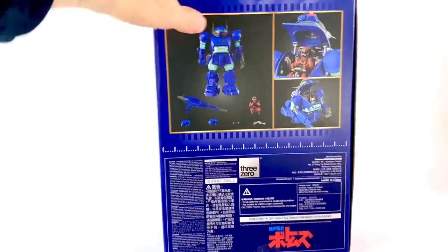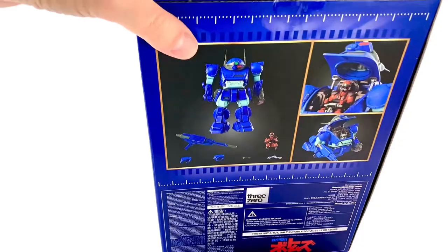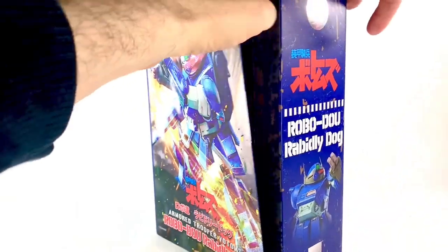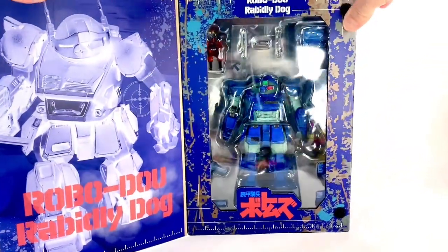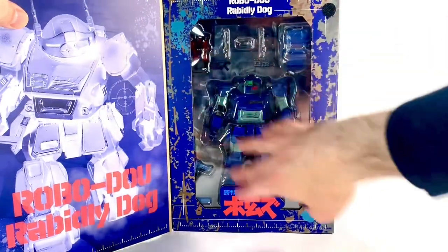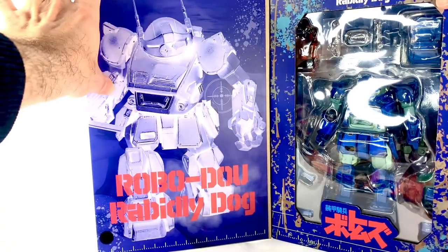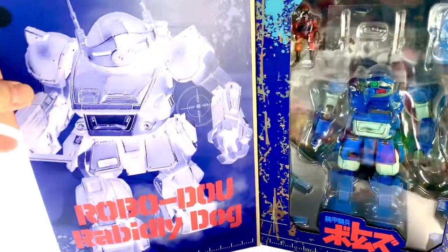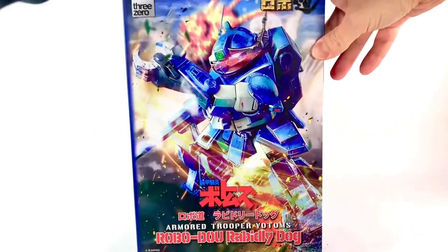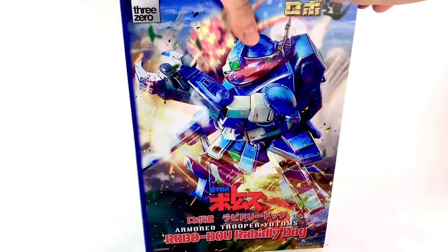Inside is all legal stuff. We get some product photography up here. You saw the top — the bottom is very simple. But then you open it up for a nice window box. You've got the whole figure laid out with his accessories, his pilot, and over here you've got a nice negative image. This is super, super cool. I'm very excited to really dig into this guy. So without further ado, let's get to the review.